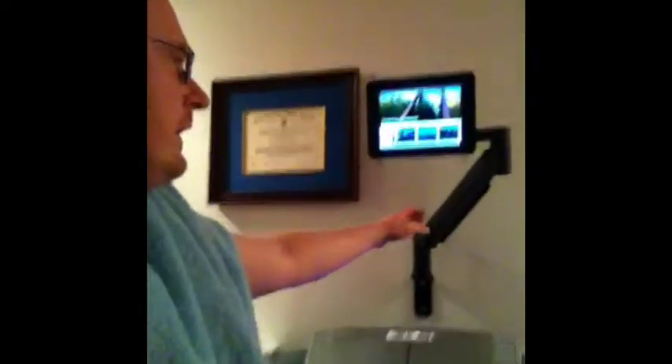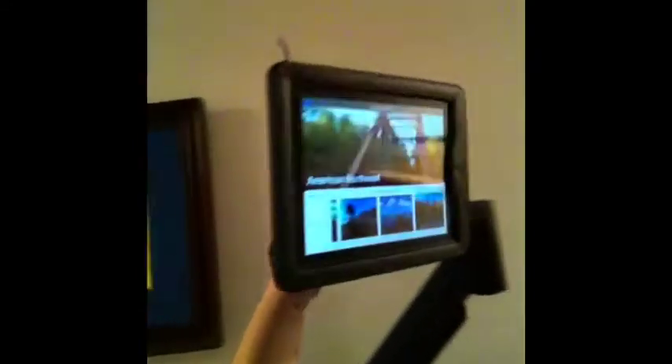This is an arm you hang a monitor on. I hung this on the wall, and then I just have my iPad on the bracket here, and I have a hand strap for it because I have this LifeProof case on it.